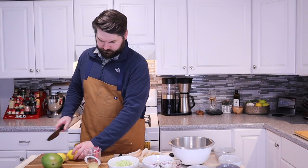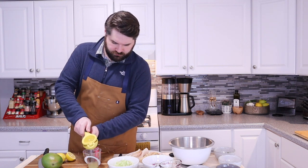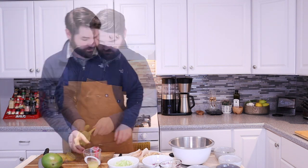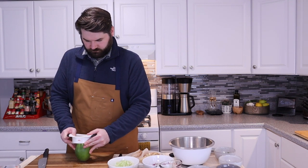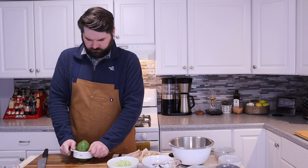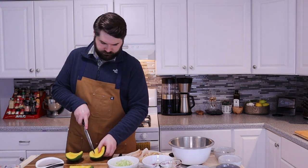I will include a recipe for the ceviche in the description of this video, but really as long as your foundation is plenty of fresh citrus, you're going to be just fine. I might get put on blast for using a unitasker in the kitchen, but I find that a specialized device for cutting a mango and getting that middle seed out easily is a real lifesaver, and I will not apologize for it.